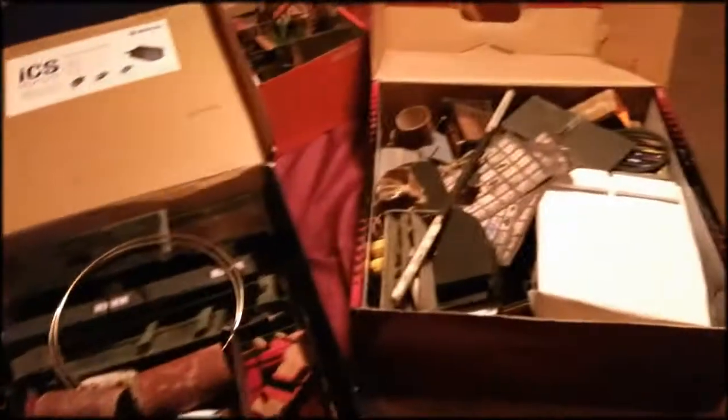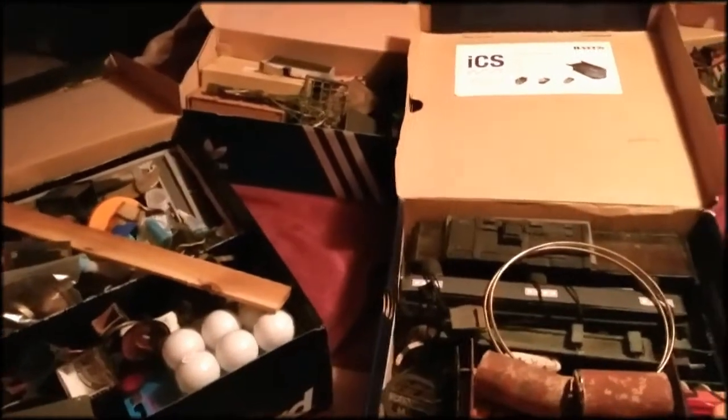Hello everyone. Today we're gonna be looking at some boxes — so there's some of the boxes where I keep all the stuff for my sets. The plan is to make, or to throw, a lot of this stuff away because I gotta make space for all the new stuff I'm gonna make for the Huxley Brothers sets. I wish I could keep everything but I'm gonna make some space.